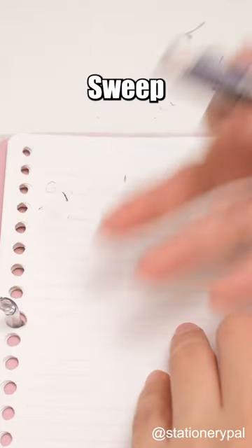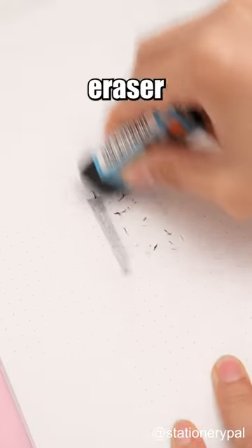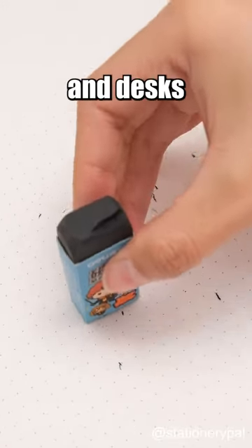How do you handle eraser crumbs? Sweep or blow them away? Give this a try. With a magnet to collect eraser crumbs, cleaning paper and desks is a breeze.